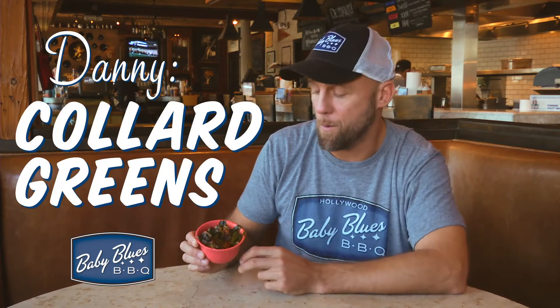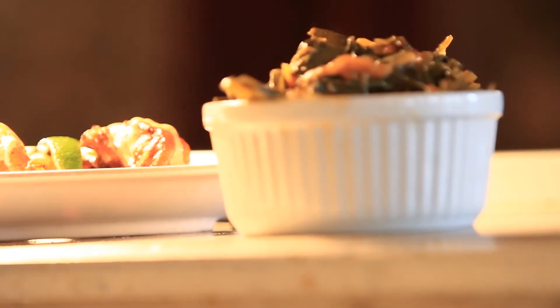The collard greens is my personal favorite. I love this one. We took an old favorite, the collard greens. We soak it in some tomatoes and tomato juice so it breaks down the acidity of the collard greens and kind of gives it — it's not gonna be acidic at all. It's not gonna get that bitter finish to it.